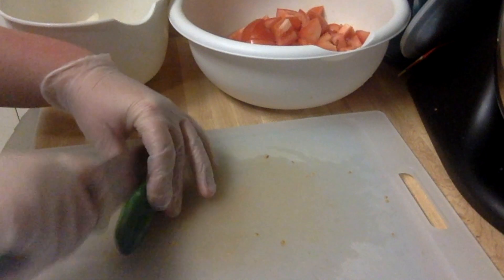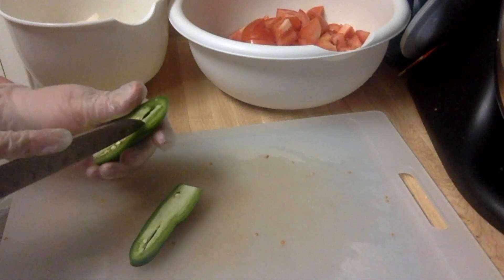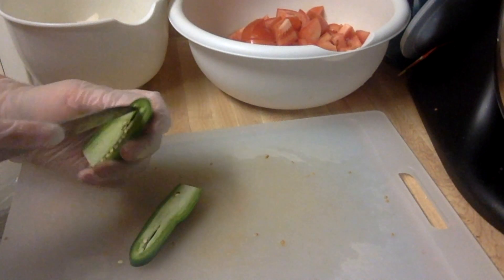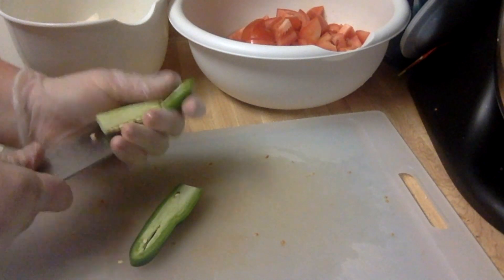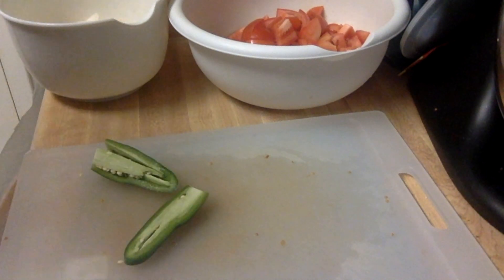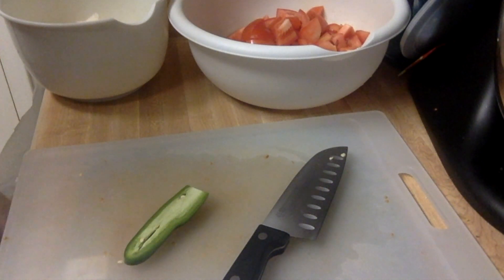I'm just doing the same to my jalapeño — I have gloves for protection because this will burn your hands for 30 to 40 minutes. She asked that I remove the seeds from inside because they have some food-sensitive people who get really affected by the heat, so I'm just going to remove those, clean them out, and rough chop it.